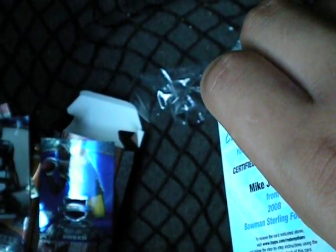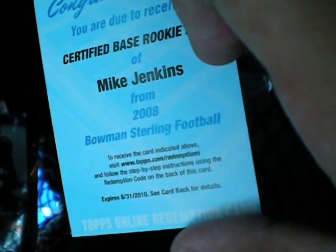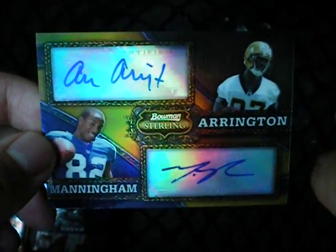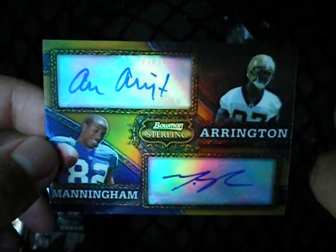In Bowman Sterling, there's one pack in every box that has two rookie autos in it. I got the box, so I got the best box — a Michael Jenkins rookie auto and an Adrian Arrington and Mario Manningham dual rookie auto. So I got the best pack from the box. Peace.